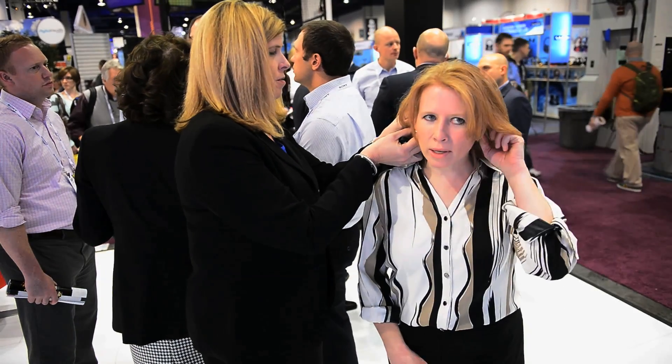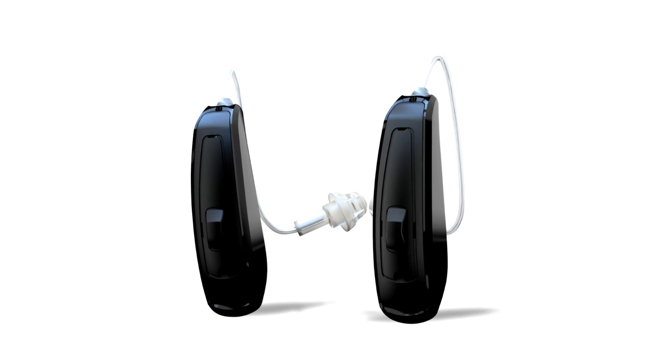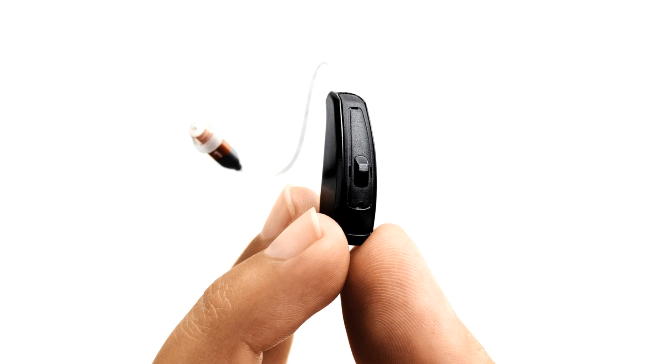In fact, with our new receivers, we can fit 90% of hearing losses. ReSound LiNX has the great sound quality that you would expect from ReSound. As a matter of fact, we're proud to say that we were rated number one in an independent test among sound quality in all major manufacturers.